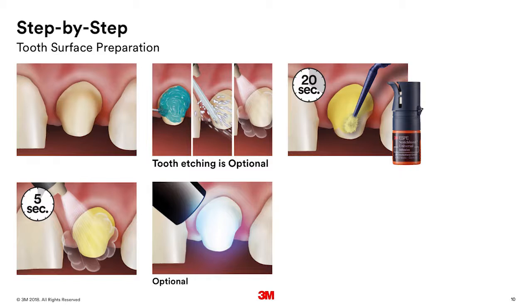You'll want to then provide an air dry so that you don't see any waves or evidence of it being too thick — you want a nice thin layer. Then it's up to you if you want to light cure. If you go ahead and light cure, that'll give you the most immediate and highest bond strength. I usually light cure, but is it okay if a dentist chooses not to? Yes — the Scotch Bond Universal, when used in combination with Relyx Ultimate Cement, is a dual-cure system and both will cure.